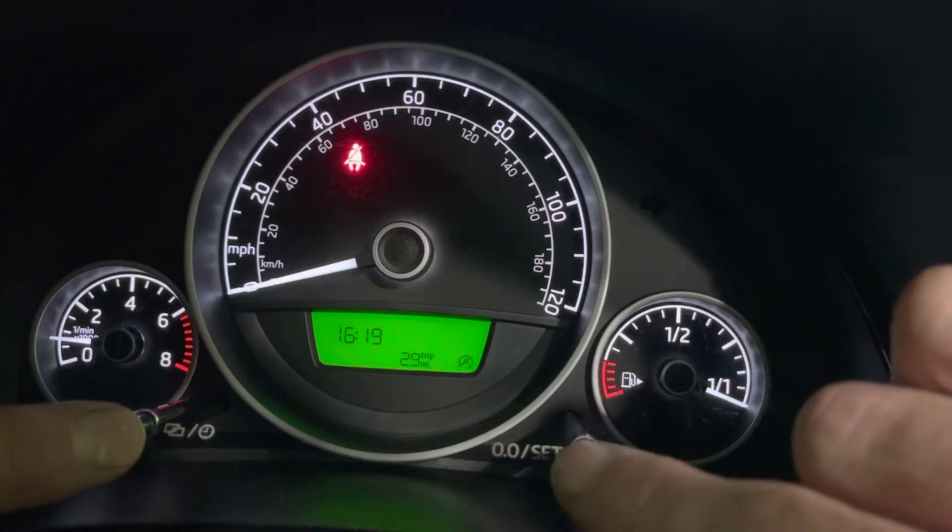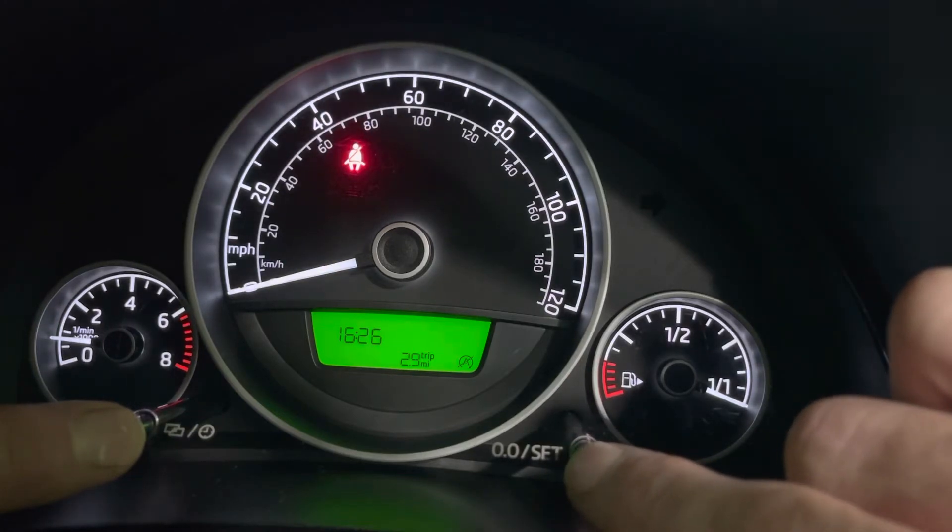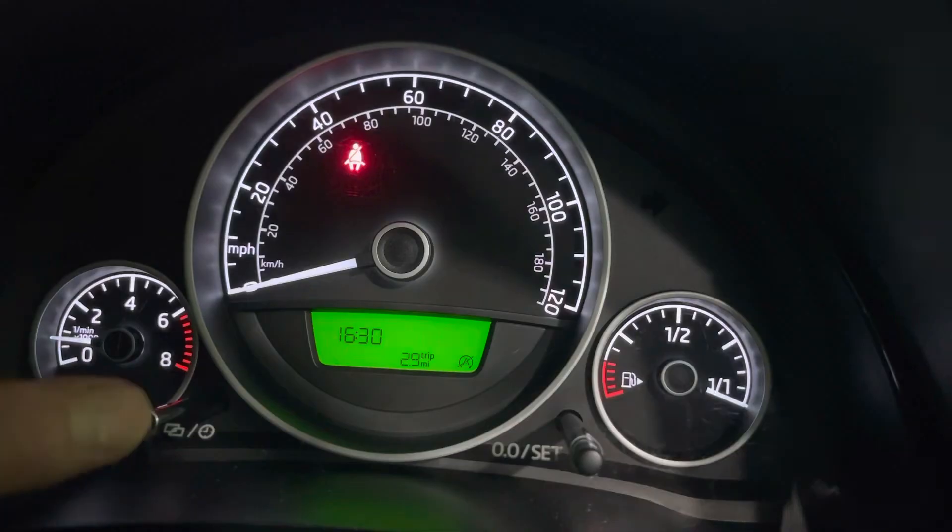Minutes are flashing, press and then you can add minutes. Again, it goes all the way around. When you're done, press it again.